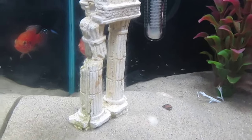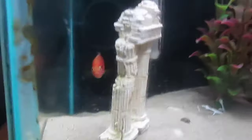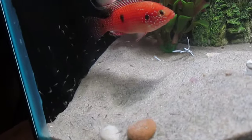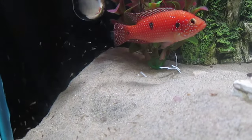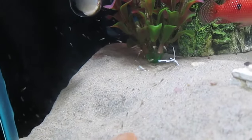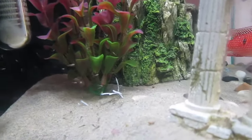Okay, so my fish just had babies. Let's see if we can capture these little guys. Look at them all — there's got to be 200 of the little guys in there.